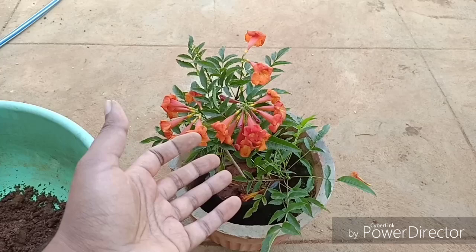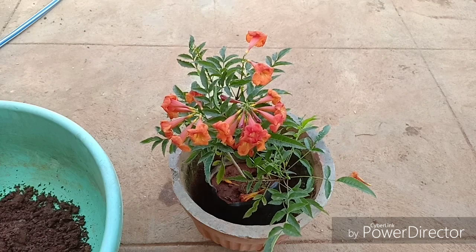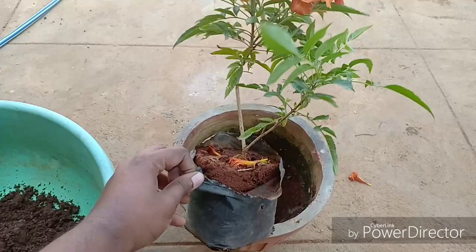Regular watering during summer months and sparse watering during winters would be ideal. As with other plants, this one also does not like over watering. So now let us take out this plant from its grow bag and see how the root system looks.